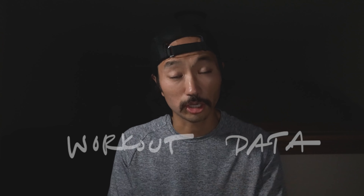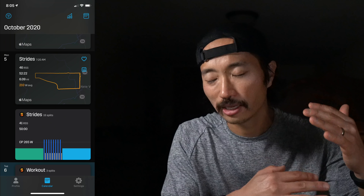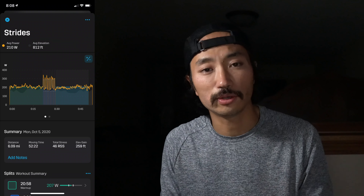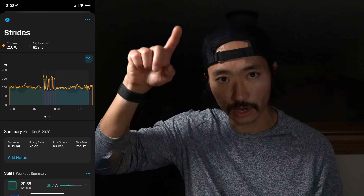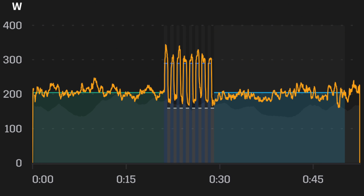In terms of after the run, the data analytics are pretty cool. When you're done and your Stride foot pod and watch sync up, you go into the app and pair the workout you ran to your scheduled workout so it can combine those things. Otherwise it doesn't automatically know that your completed run coincides with the scheduled workout. Then you can see the workout as intended in terms of power graphs and the workout as completed — so intended versus actual. I think that's pretty cool.